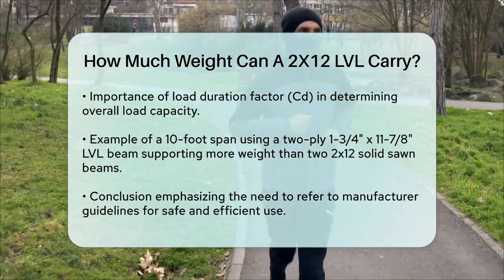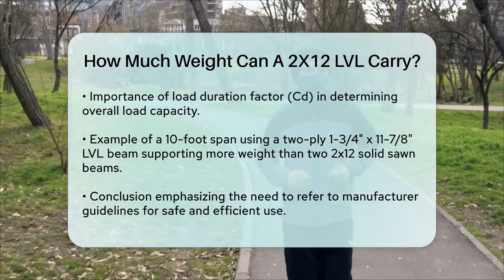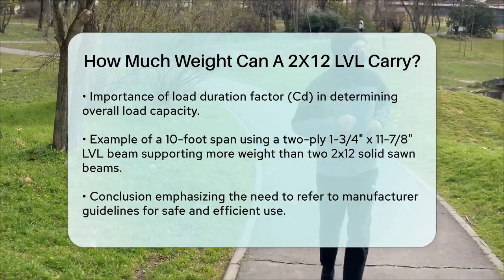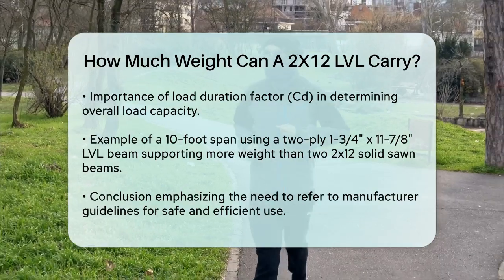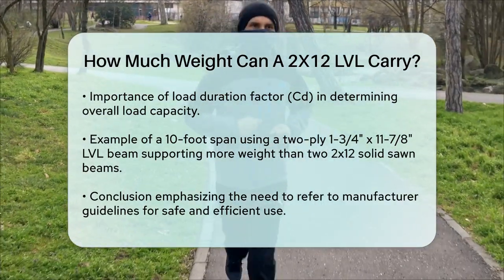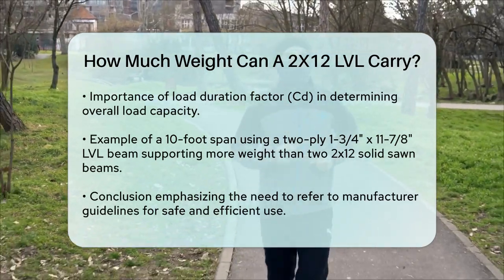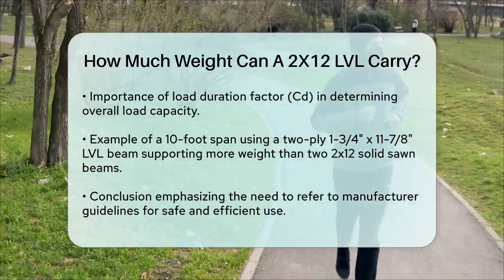To summarize, the weight carrying capacity of a 2x12 LVL equivalent is highly dependent on its specific dimensions, grade, and the load conditions. Generally, an LVL beam of similar size to a 2x12 can carry more weight due to its engineered construction, often exceeding the capacity of multiple solid sawn 2x12s. Always refer to the specific load tables and guidelines provided by the manufacturer to ensure you're using the beam safely and efficiently.